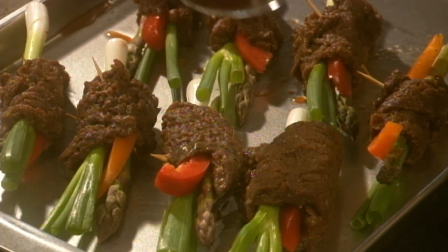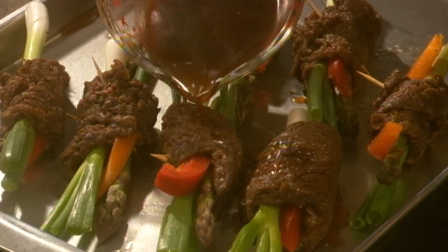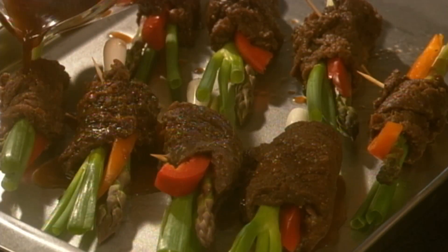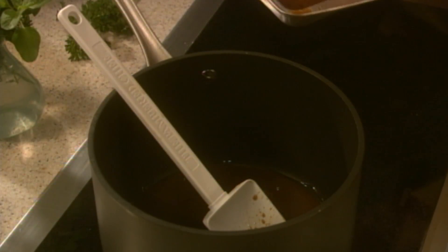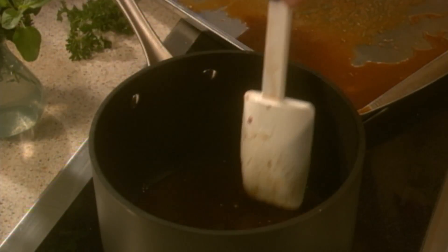Pour the marinade over the steak rolls and broil for 5 minutes or until they reach the desired doneness. When the venison is finished, pour the marinade into a saucepan and thicken it to use as a serving sauce.